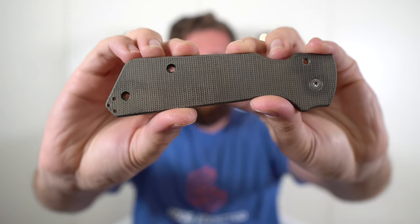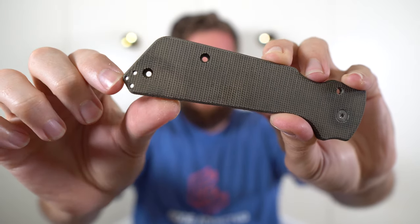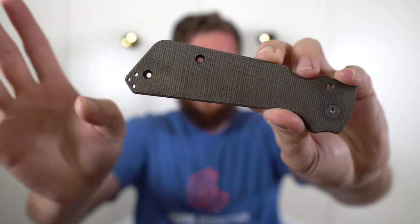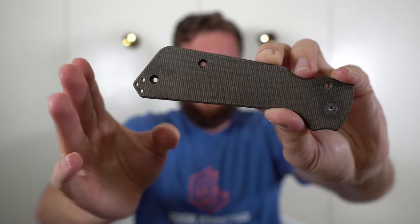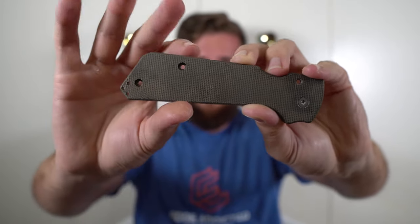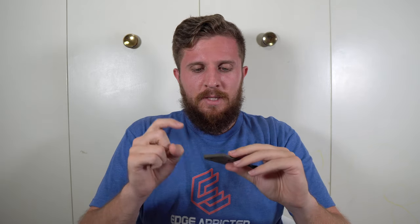What is really cool about these scales is you'll notice on the show side there are no clip screw holes — nothing there. On a normal Shaman, there would be some holes there. But on this side, there are clip screw holes, but they're not in a normal spot. Typically a Shaman clip goes somewhere right around here. He has created a backspacer that you can screw the clip into so that it actually carries way deeper than a Shaman typically does. With a deep carry clip on this, it'll actually go beyond the butt of the knife, and even with a factory Shaman clip it'll sit as deep as my Shaman does right now with a deep carry clip.